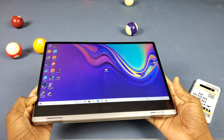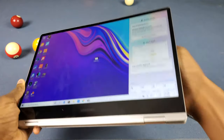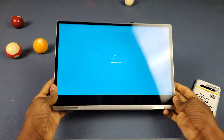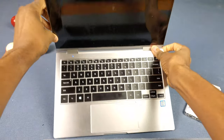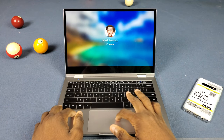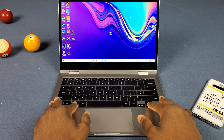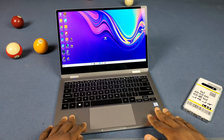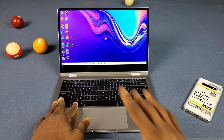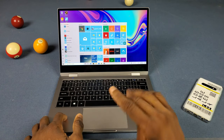It might not have a detachable screen, but you can still flip it around like a regular 2-in-1 and use it as a tablet — it's just going to be thicker than the Surface Book 2. You can flip it around or set it up as a stand. I've had this thing for about six months now and I'm not gonna lie, I've been feeling this laptop. As a Samsung fan I think they did a pretty good job. It ain't all sun and rainbows — there are some things I definitely don't like — but overall it's cool. I use this for video editing and managing my website, making pictures in Paint.NET, a lot of creator stuff, and it works great for that.